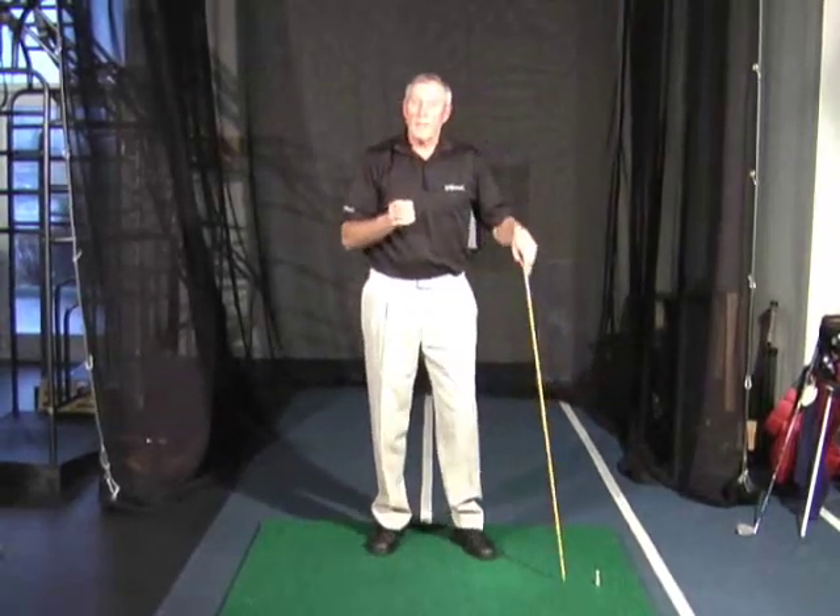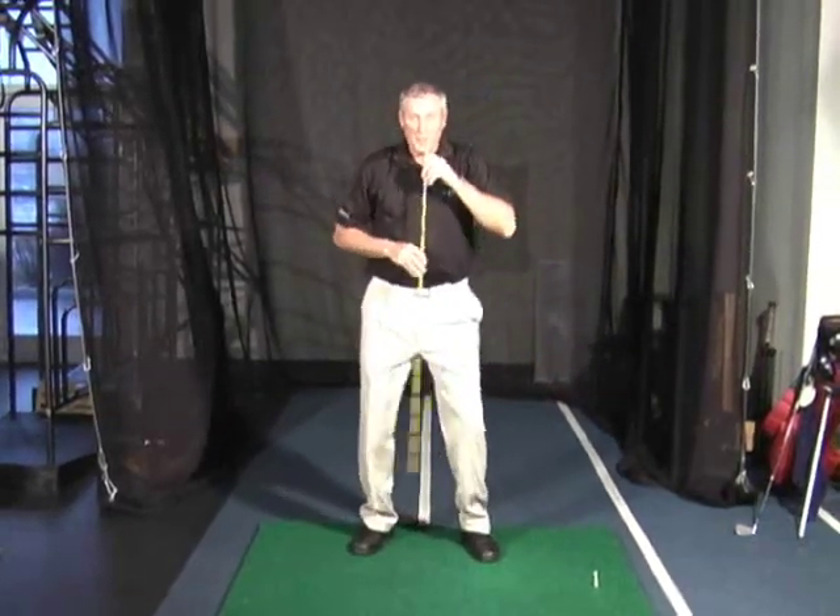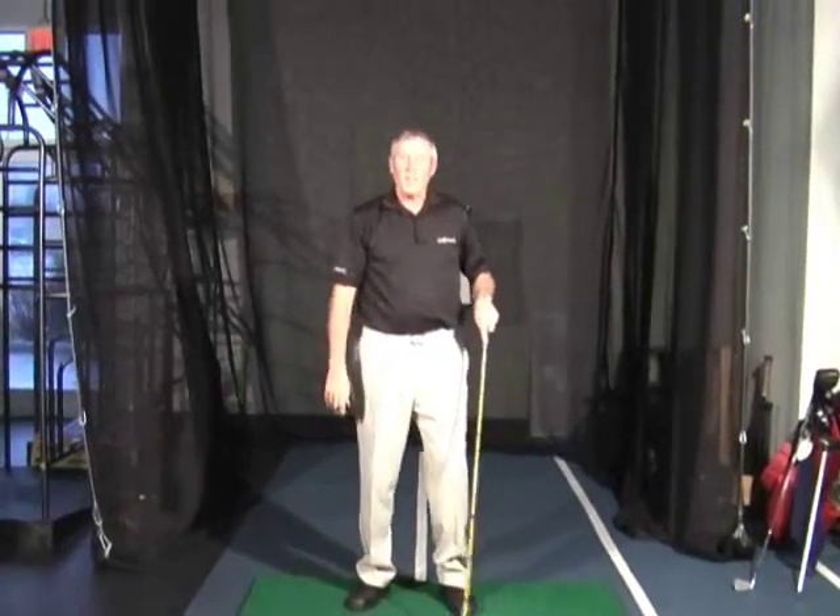Don't be afraid to transfer weight — just don't move the center of gravity. Golfstruck. Better golf, right now.